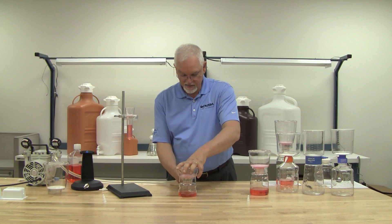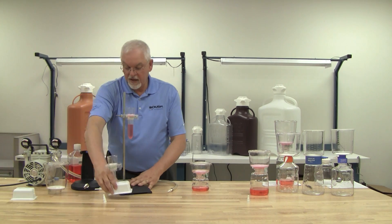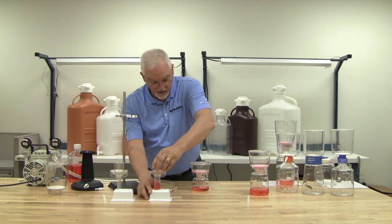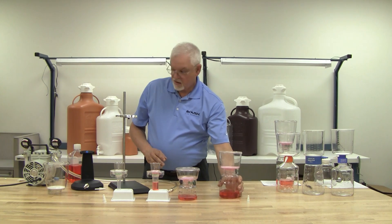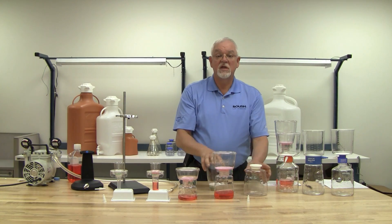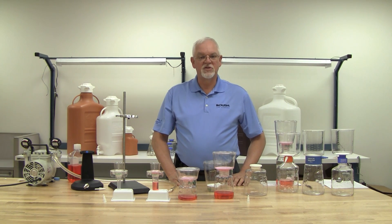So, there you have it. Let me tell you about our availability. We have 15 milliliters, 50 milliliters, 250, 500, and 1,000. This comes in three different pore sizes: 0.45, 0.22, and also 0.1. Thank you for your time.